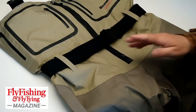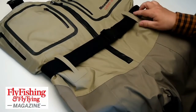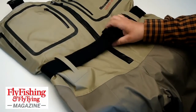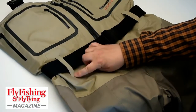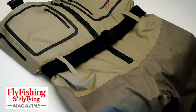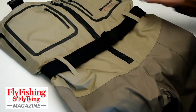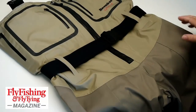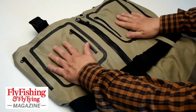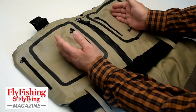Nice features — features that I appreciate on waders. There's an attached belt; it's actually a detachable belt, but the belt loops are fitted, welded to the body of the waders. Two large pockets — the downside of having a zip down the middle is you don't have a big central pocket.